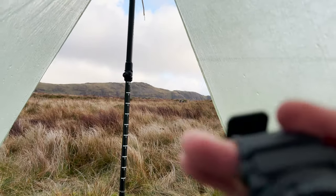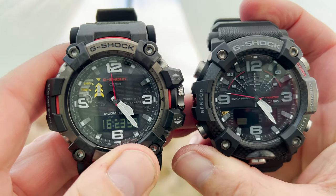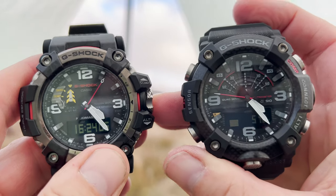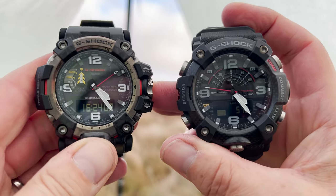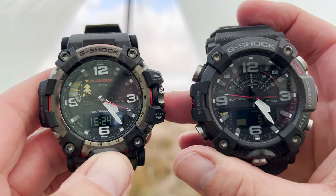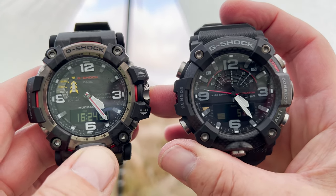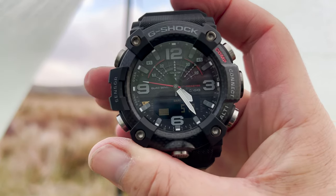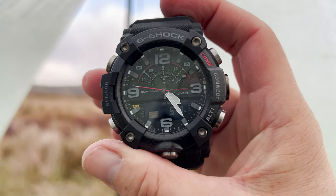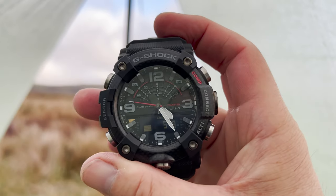Which one should you get? Well, if you want to save over 300 pounds, get this one. If you want a watch that gets you back to where you started from as the crow flies, get this one. If you want a watch that will log your start position and tell you how far you've walked and how high you've walked, get this one. If you want a watch that tells you how many steps you've walked, get this one. If you want a watch that is 10 grams lighter, get this one.